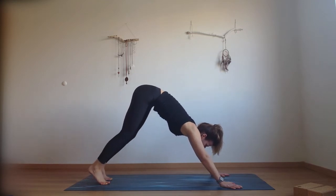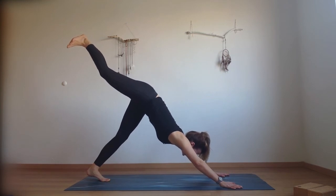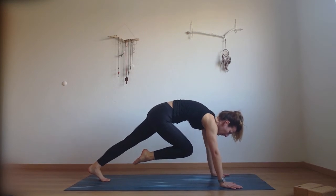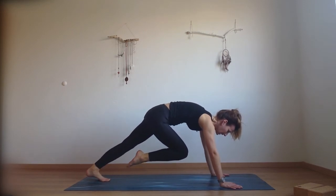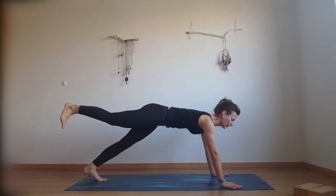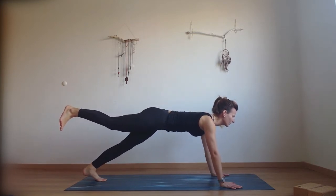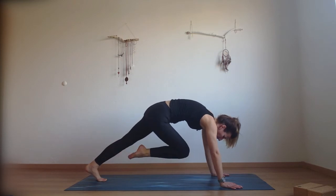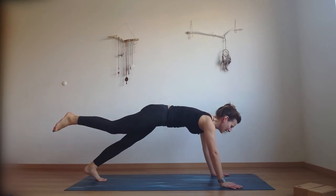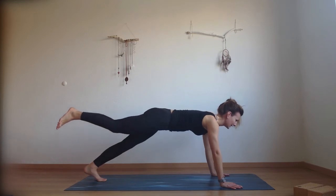Find your center. Inhale and lift your right foot back behind you, press through your heel. Exhale, move the knee to the chest — round through the upper back, press into your hands. As you inhale bring the right foot back into one-legged plank. Try to slightly move the shoulder blades together. Inhale, knee into the chest, round through the spine. Exhale, extend. Round through the spine again, knee into the chest, then extend the leg and open the chest.